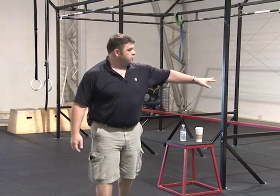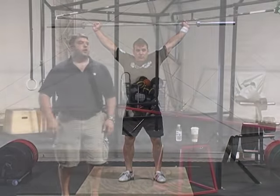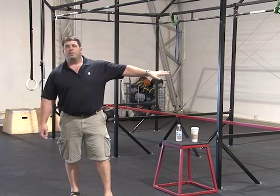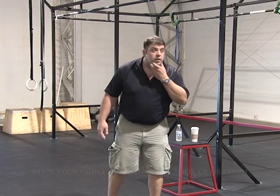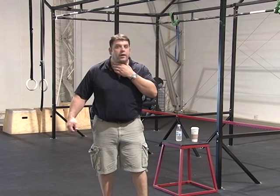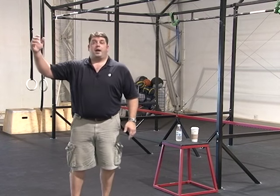Go ahead and show one more time. You see the bar goes into position, the feet hit the platform all at the same time. The other thing is the head. When he hits that position and his arms lock, the chin is stuck forward. You're not looking up like this, you're not looking down.